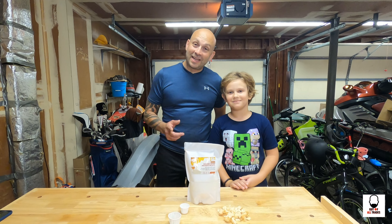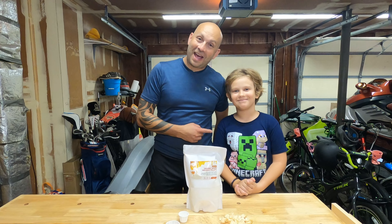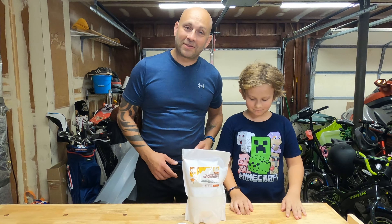Hey guys, Dennis back with a brand new video. So today I'm gonna show you how to make fire starters at home. I have my sidekick Gavin here — this is my son — and he's gonna help me and we're gonna make fire starters from scratch.